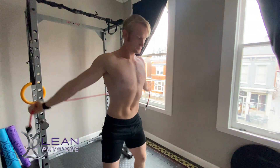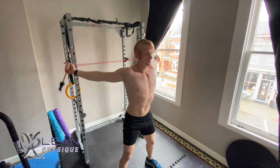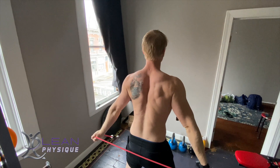Hello everyone, my name is John Kleinhans with Lean Physique. Today we're going to be looking at the dynamic stretch of a shoulder pass-through. Now typically this can be done with either a stretch cord or a pull — it really just depends on what your preference is.